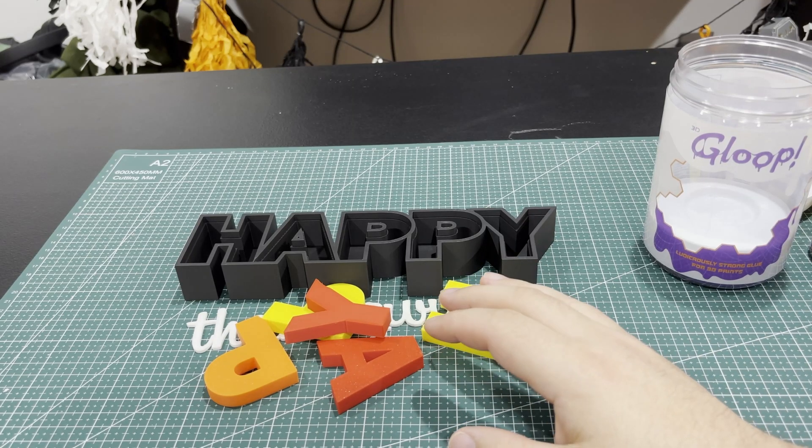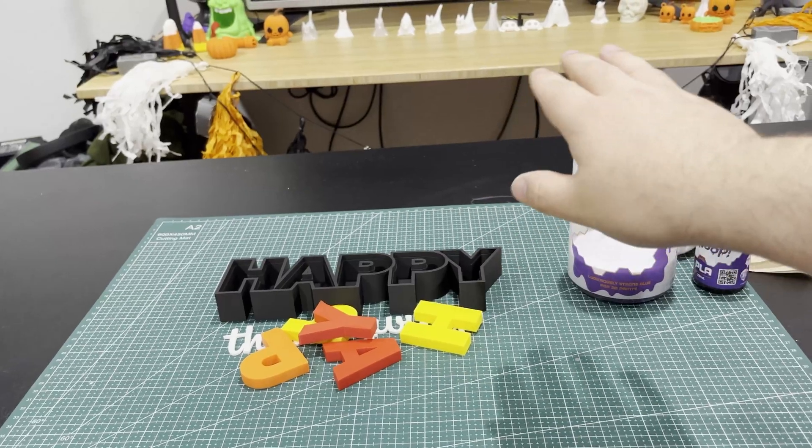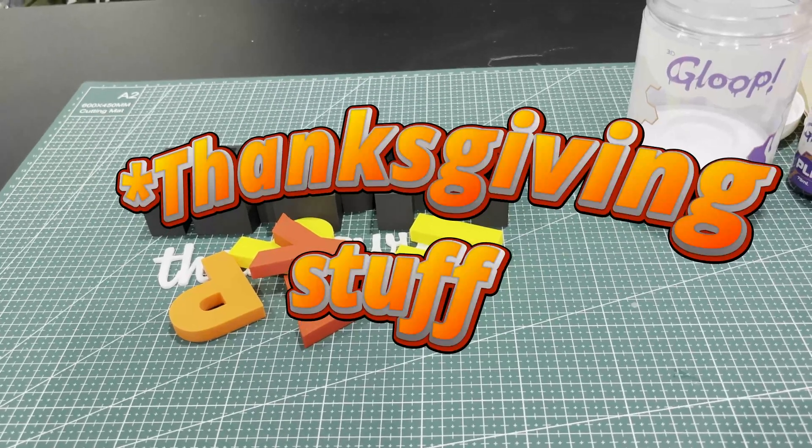My wife and I have a lot of decorations for Halloween and stuff. I printed a bunch of Halloween ones, but we have a lot that we've purchased too. I wanted to 3D print some Halloween stuff.